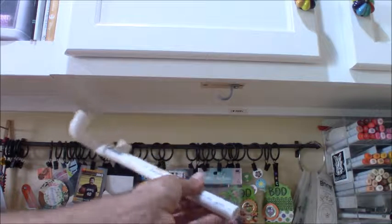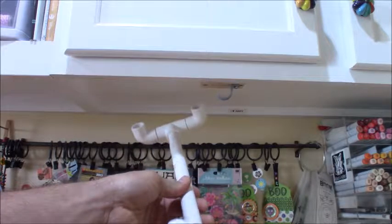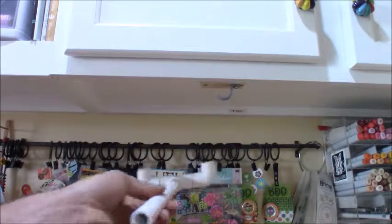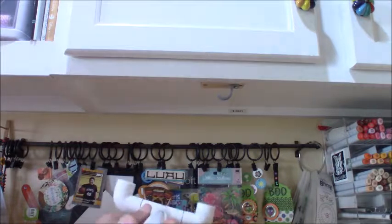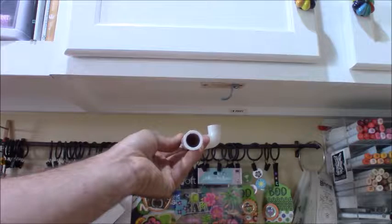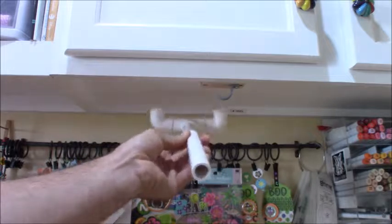The second half of this I will glue to the first when I'm satisfied everything works correctly. The reason it's shaped like this is because these act like standoffs to keep the mount, after it's mounted under the cabinet, from twisting from the weight of the camera one way or another.